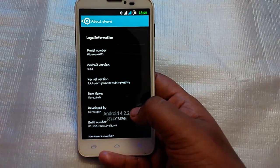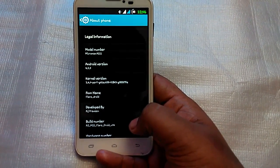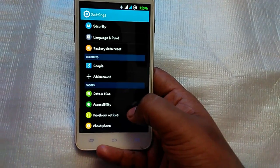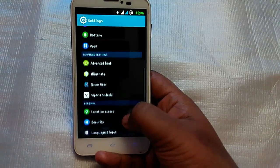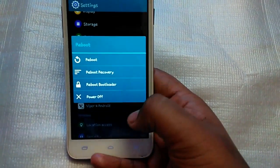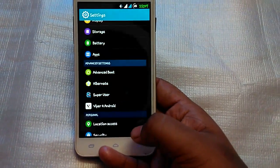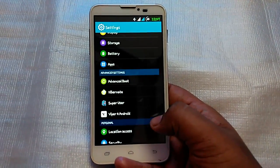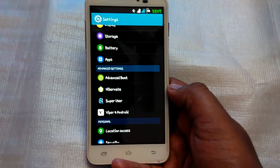The developer of this ROM is PJ Praveen and the ROM name is Flaredroid. You can see date and time, developer options, and about phone. I also like the advanced settings — advanced boot where you can reboot, reboot recovery, or reboot bootloader. To install this ROM you must first be rooted and then install a custom recovery.